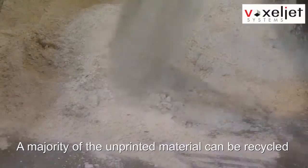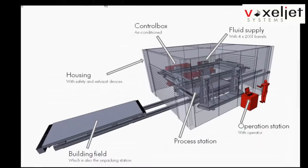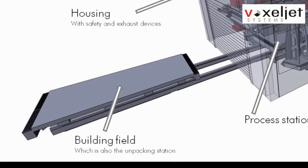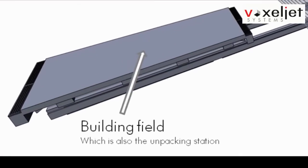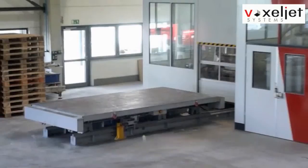Unprinted material gets separated and can be reused over and over again. Using more than one building platform together with a high-performance print head, the VX4000 even provides continuous printing.